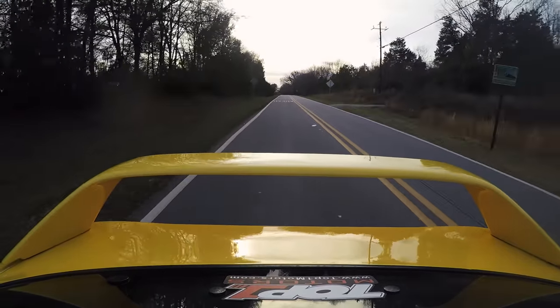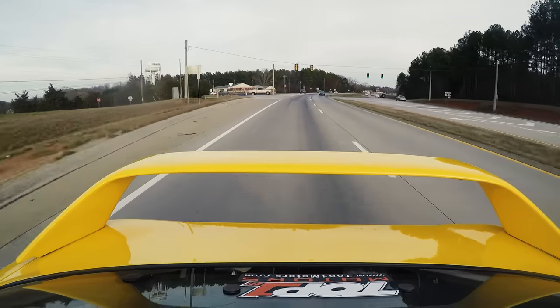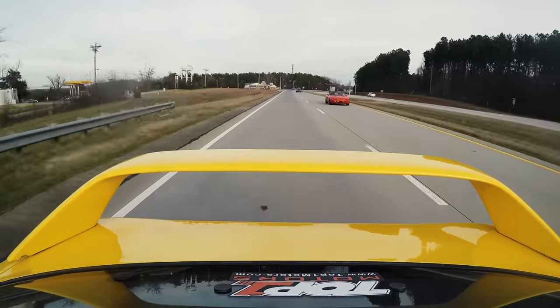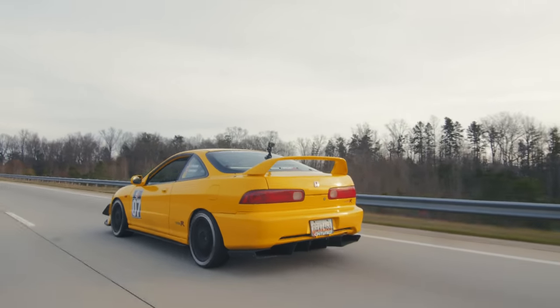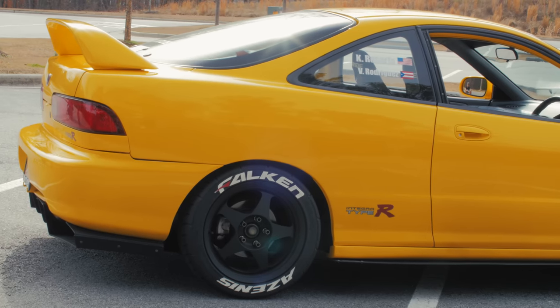He also has these switches down here for his radiator fans and ignition so the battery isn't drained when he's on the dyno. It's just altogether an awesome package. When people want an Integra I usually say go for it — it's a great starter car if you're getting into the car scene. The yellow color screams Integra to me.